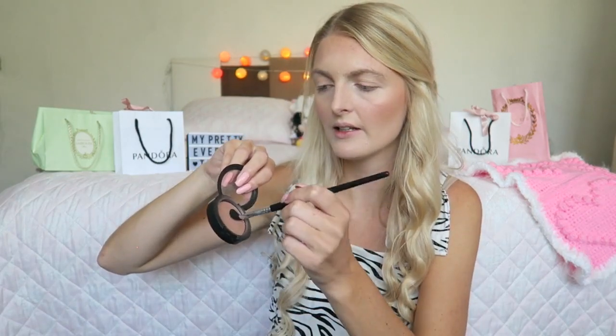Then it's time for some blush — I'm using my Golden Rose Blush in color 7, a really light pink shade with shimmer that gives a really nice glowy look. I just realized I completely forgot to contour my nose. Normally I don't do this, but for a party I contour it just a little bit using my MAC Blush in color Harmony with an eyeshadow brush, very softly.